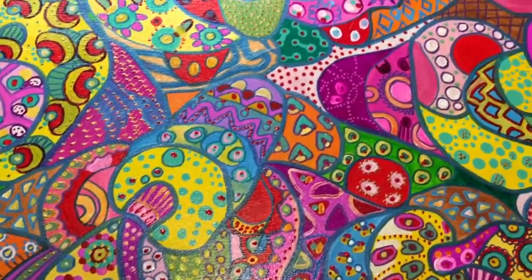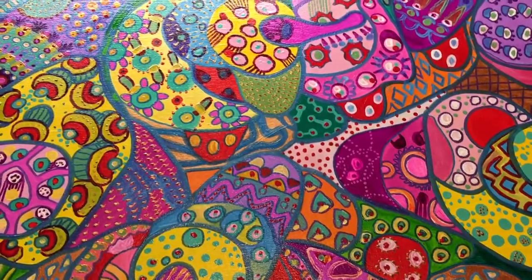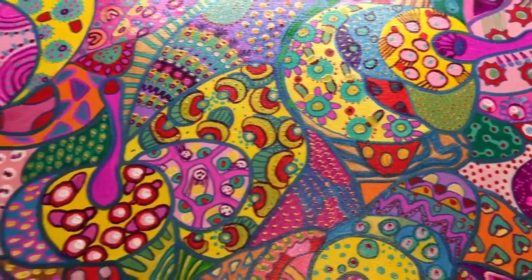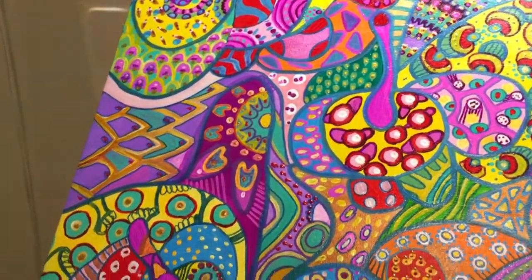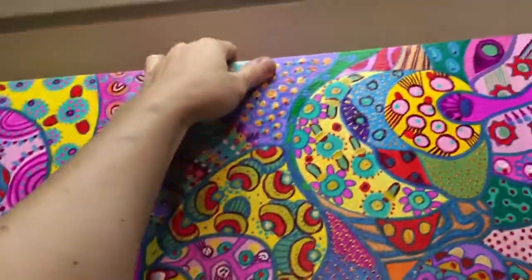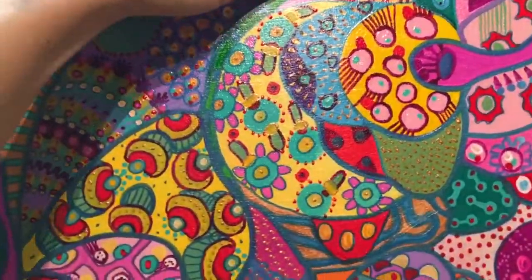Here is my new work. It has been done with acrylics on canvas and it took me one week to finish. It's pretty big — 73 by 42. I'll show you the back of the work.